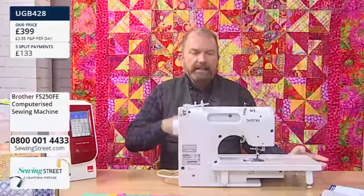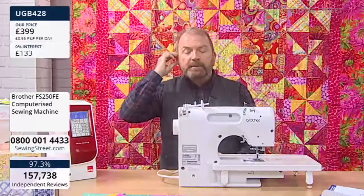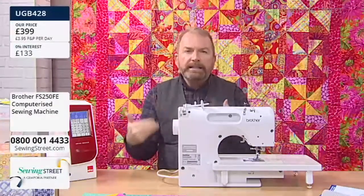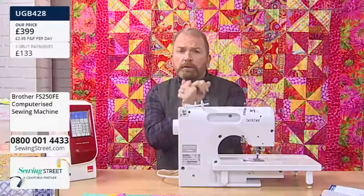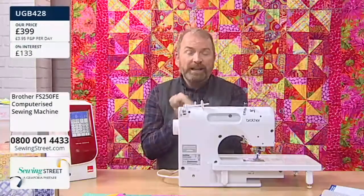Maybe you're getting this machine for somebody for Christmas who wants to get into sewing, or has got into sewing but has been using a very basic machine and they're ready to really ramp up. This gives you full dress-making capability, full quilting capability, full home decor and soft furnishing capability as well.